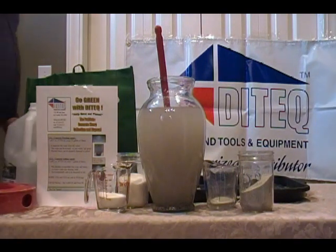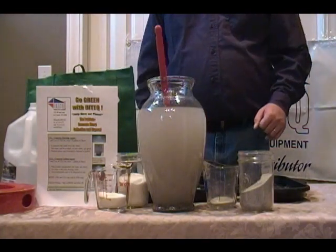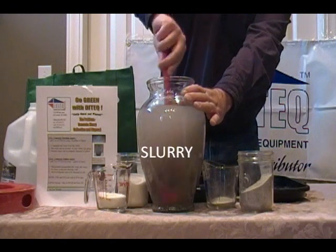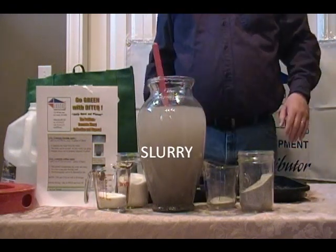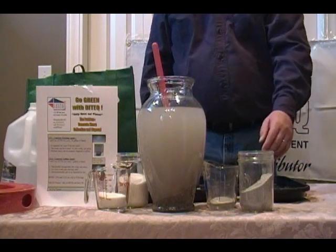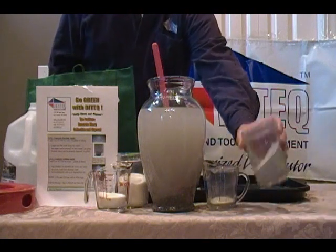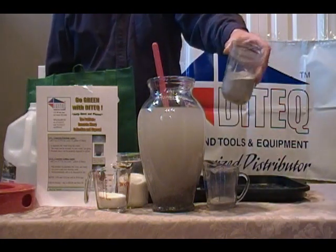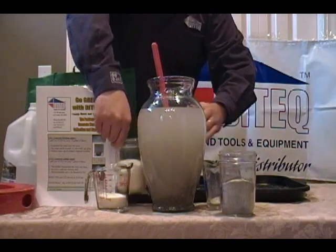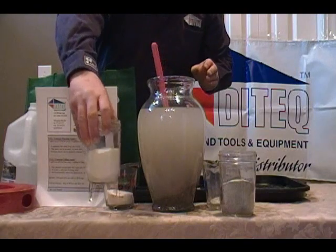Hello, my name is Troy Johnston with Ditec Corporation and I'm going to talk to you about a problem we have in the industry called slurry — that's the byproduct after you concrete saw, core drill, or polish concrete. I have two products to help with the disposal of slurry. The first product is called CFA, or concrete flocking agent, and the second product is called CGA, or concrete gelling agent.